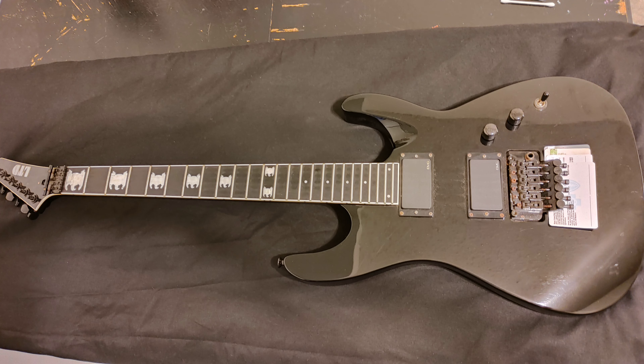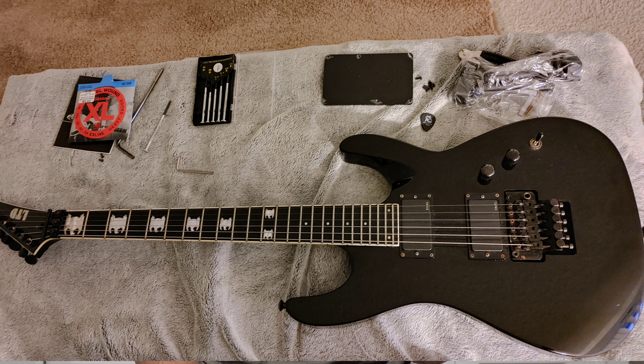Welcome back to the channel. This video is a piggyback video in regards to my ESP LTD JH600 that I recently acquired. When I first picked that guitar up I didn't have the stickers yet — I still had to wait a little bit because they came from Russia. When I got them, they're not exactly to scale, they're close, but I kind of had to fudge it as far as matching where they would line up on this guitar.